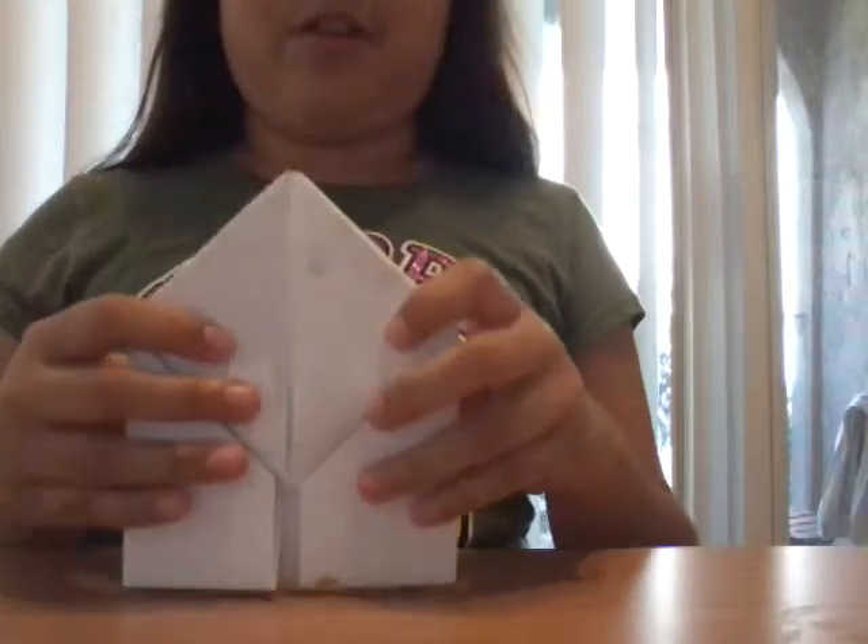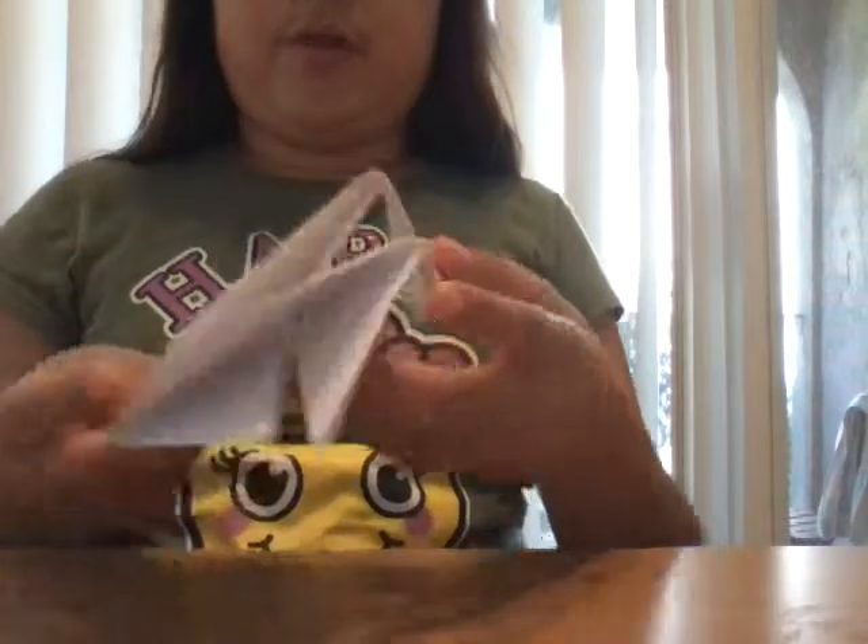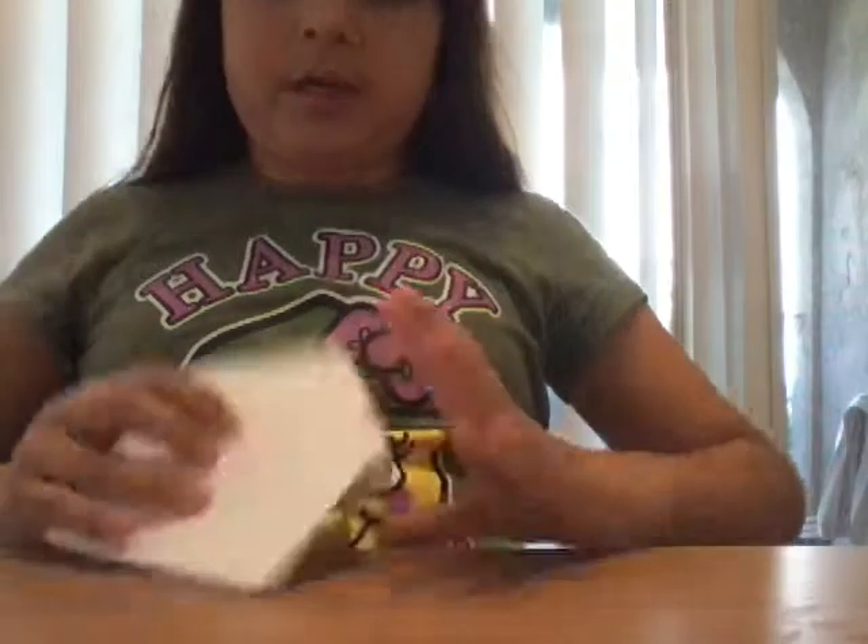Okay. Now it's shaped like a house. Then you flip it over to make it like this.